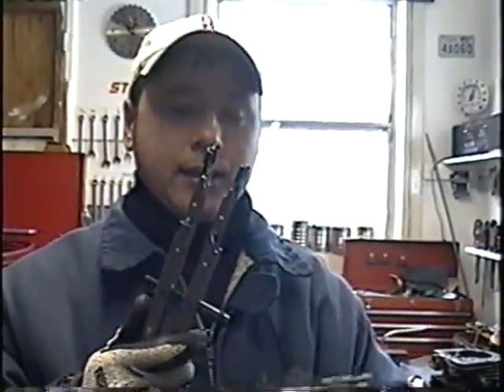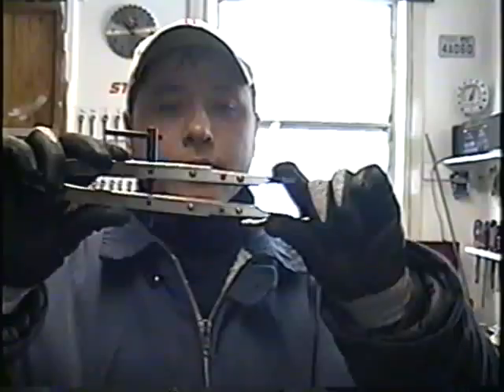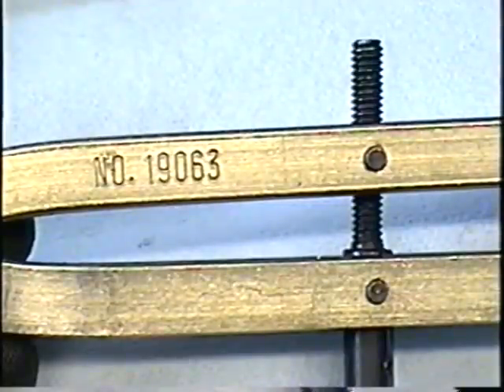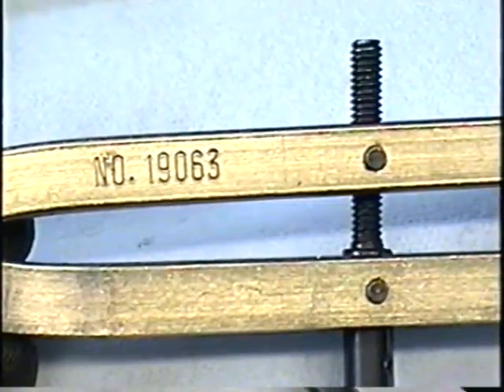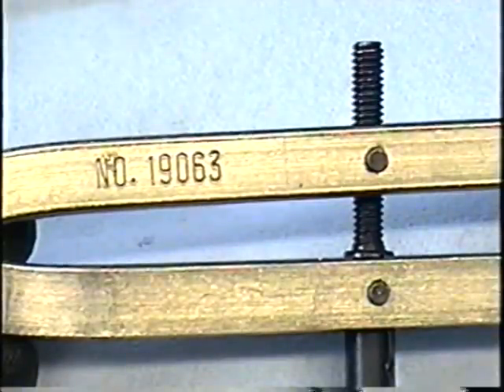A lot of people have sent me emails asking about this tool. This is a valve spring compressor tool. It's used in a lot of four-cycle engines like Briggs and Stratton and Tecumseh. I'm just going to do a brief demonstration today of how to use this tool. Here's the part number on there: 19063. You can do a search on eBay for valve spring compressor tool and this tool should come up.